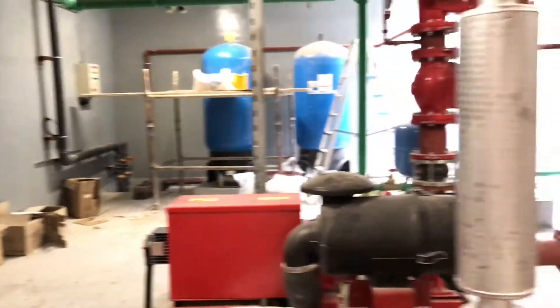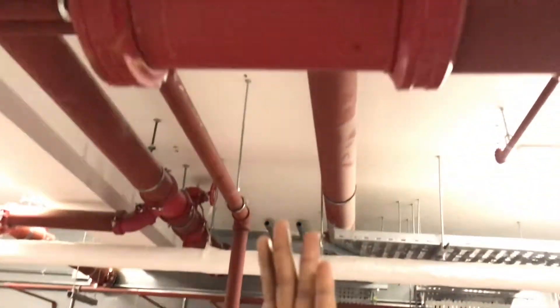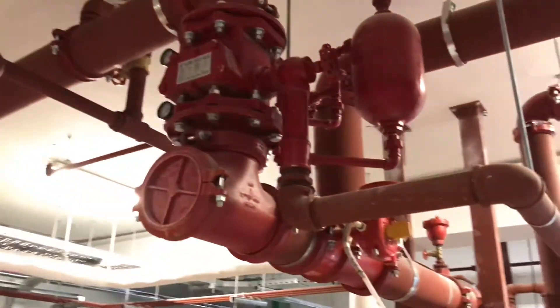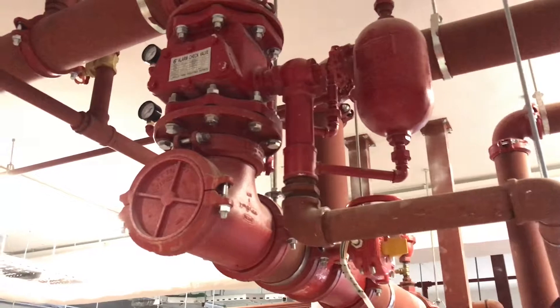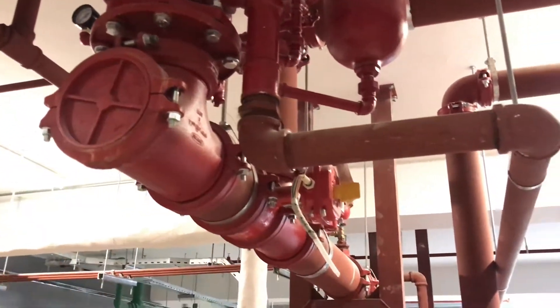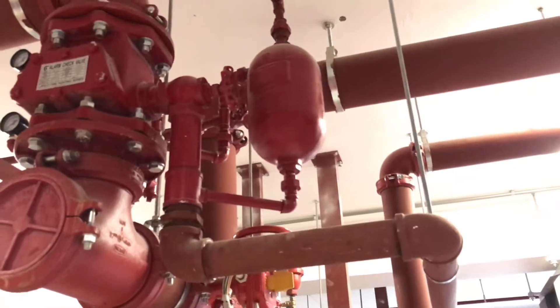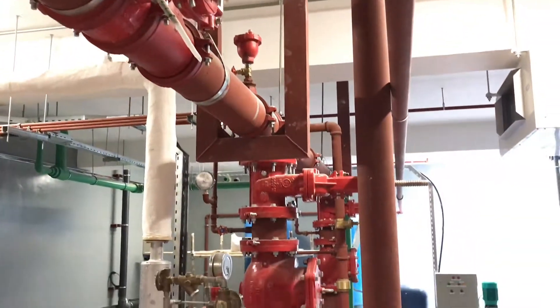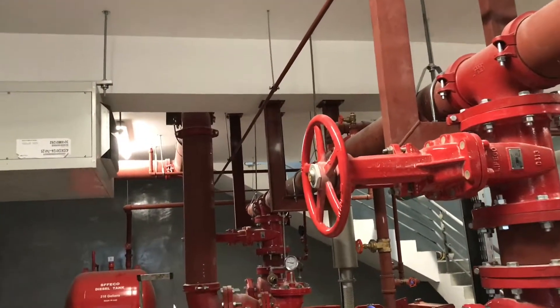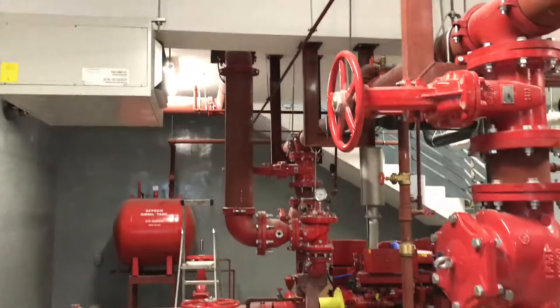Here we have an alarm check valve, which you can see overhead. This alarm check valve prevents the backflow of water from the system back to the pump. Also, if there is flow through this alarm check valve, an alarm gong will sound, indicating the fire pump is working. You can see one line going out to the alarm gong, which is fixed outside the pump room — it's an indication for those outside that the pump is working.